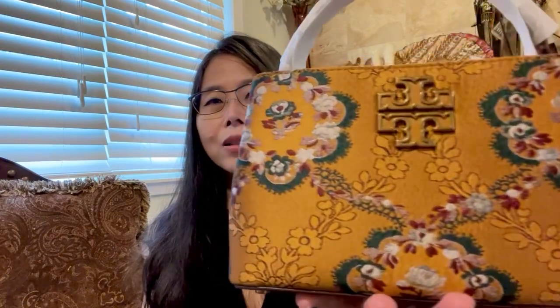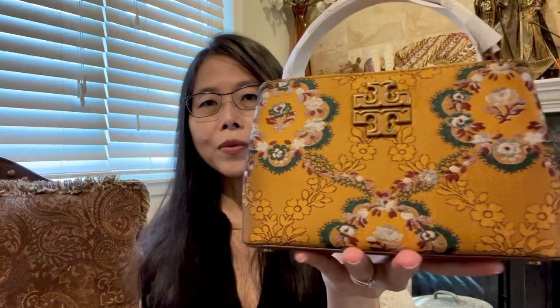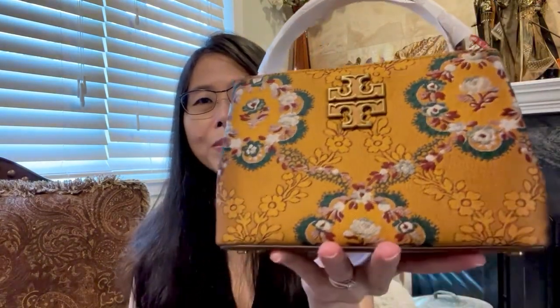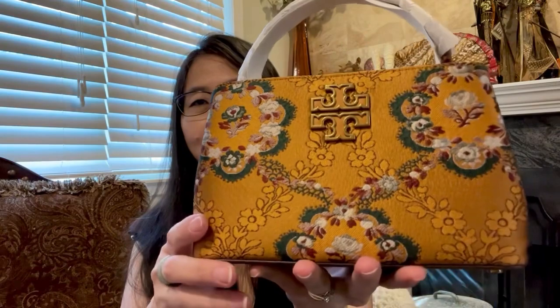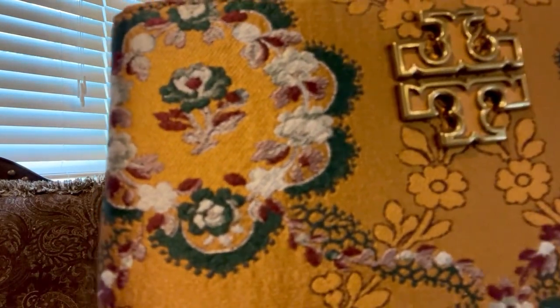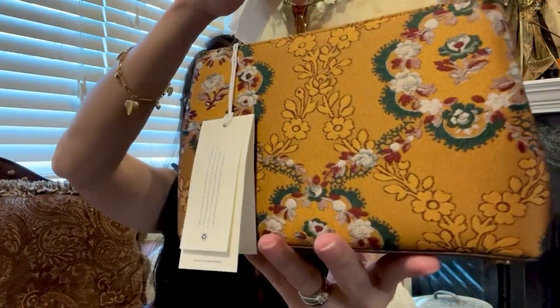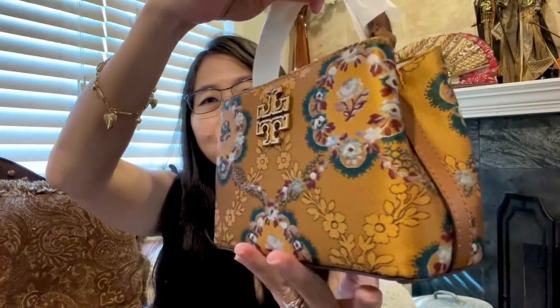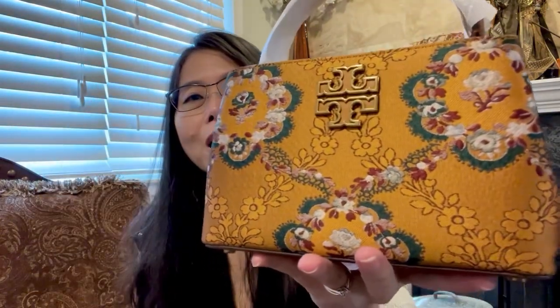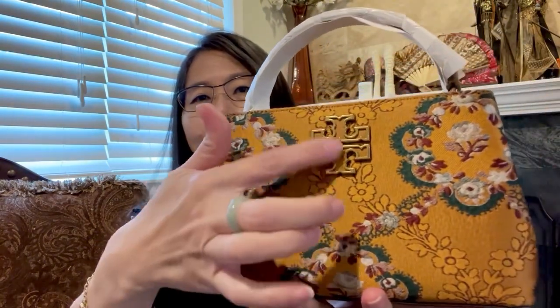I believe they call this fabric brocade, and it is very beautiful. As you can see, it's all in gold color as the base, with flower details all over, and the logo is over here in the middle.